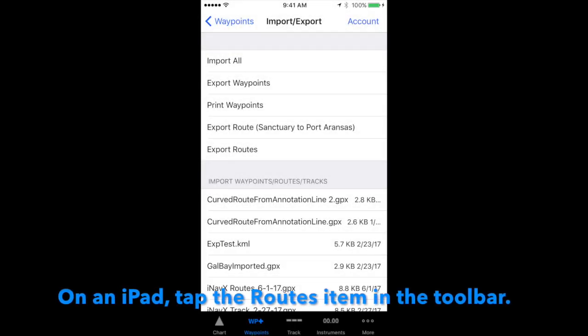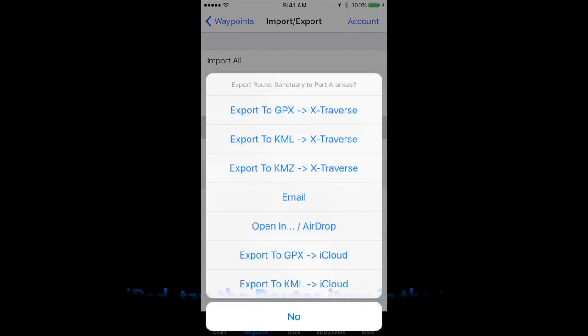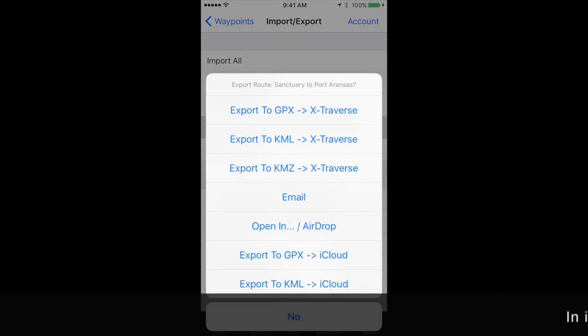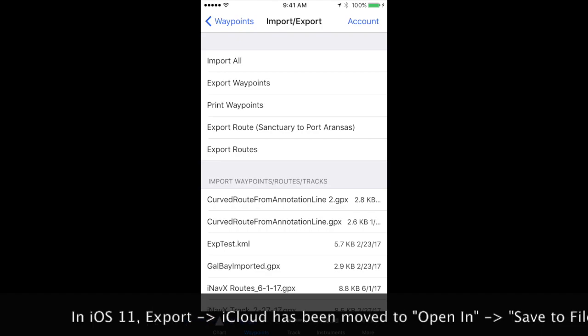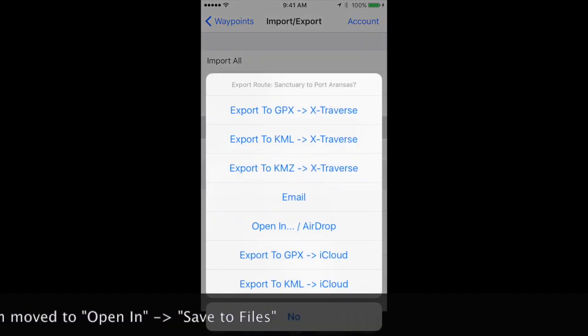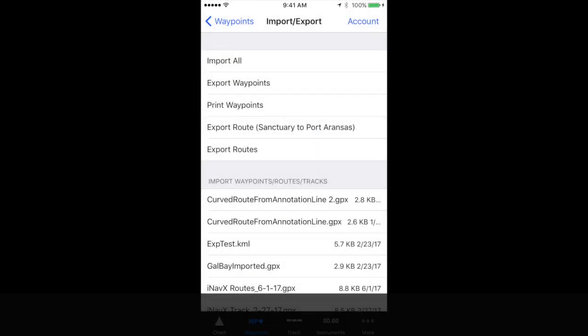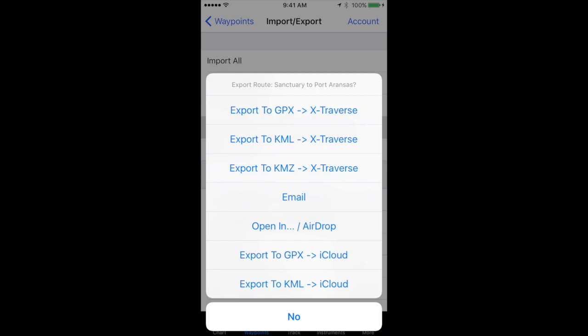If I want to export routes, I can export all of them, or if I just want to export one, I can select the one that's selected. If I want to export them all, I can use the same process I did for exporting all my waypoints. But I'm going to just export the active route, and it's going to ask me to do it in the same way.